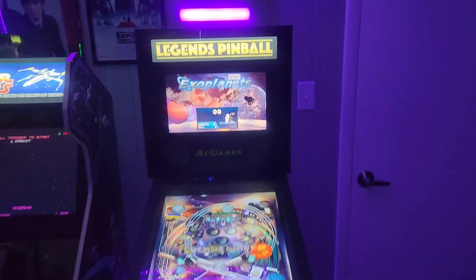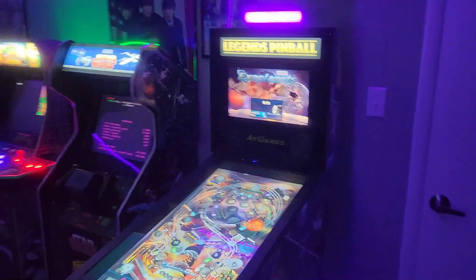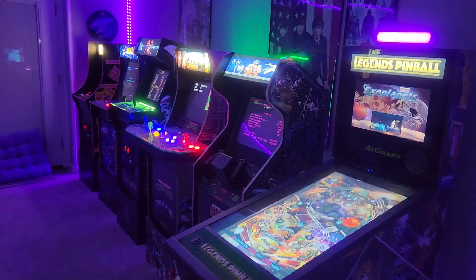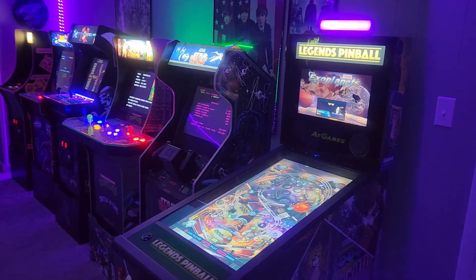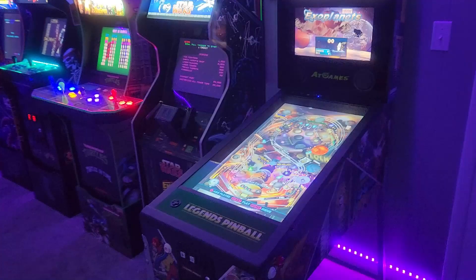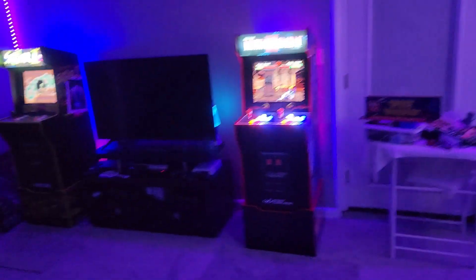They do have the 4K version coming out shortly, so you might want to consider waiting until around December if you're looking to scratch that digital pinball itch. I'm not sure how much more expensive it's going to be - this one was about seven or eight hundred dollars with around a hundred dollars shipping. I've already done a video on that so we won't get into it too much.